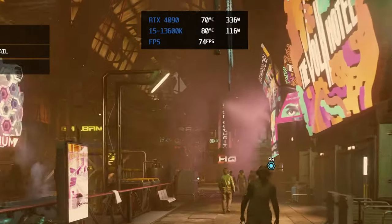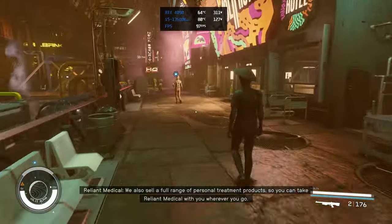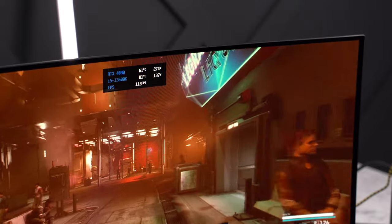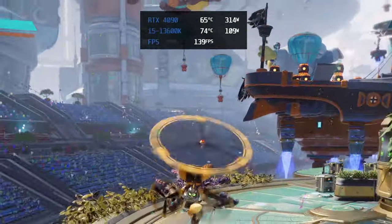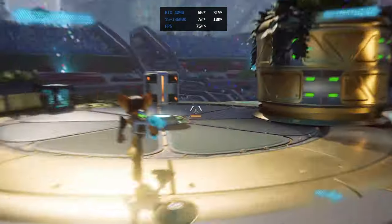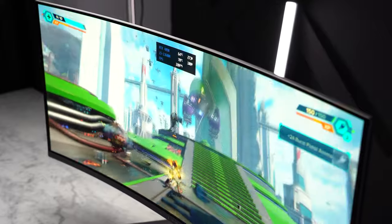I'm getting 70 to 80 frames per second in 4K playing Starfield at the highest settings without FSR, and 80 to 90 frames with it on at a render resolution of 75% — that's in the more demanding areas. In corridor spaces I'm getting over 130 frames per second. This game looks absolutely insane on an OLED ultra-wide 3440 by 1440 monitor at over 100 frames per second using highest settings with FSR. Ratchet and Clank runs at 140 frames per second in 4K with everything maxed out including ray tracing and DLSS 3 with frame generation. Turning off all AI upscaling, we're still looking at over 70 frames per second, though most people would want to utilize DLSS 3 in this game.